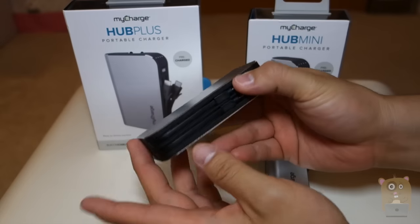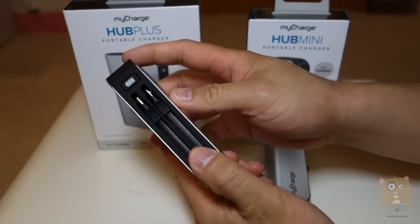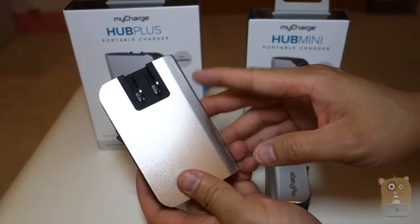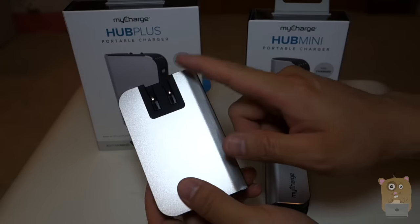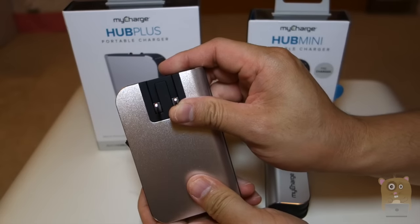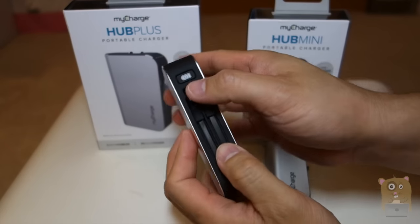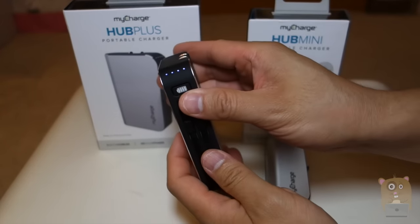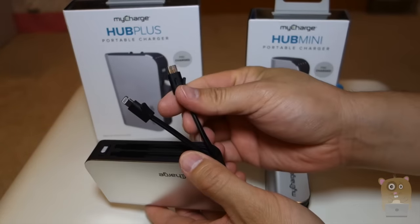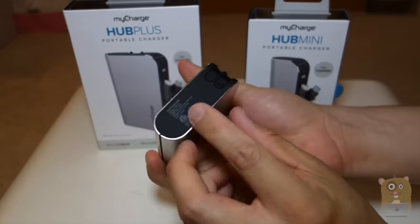With the MyCharge Hub Plus, this one's a 6,000 mAh capacity. On the back it has an AC prong, so I can just plug it directly to the wall to charge. The converter inside is universal, so I can plug into either 100 to 240 volts. Same with this button — if I press it, it tells me how much capacity is left. There's an MFI certified lightning cable and also the micro USB on the bottom.